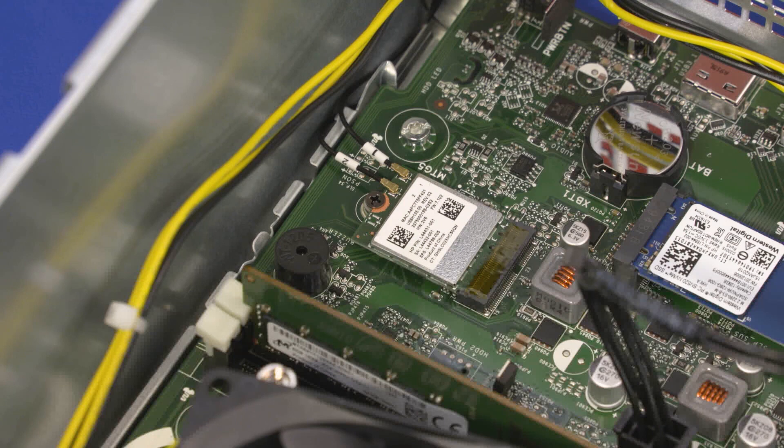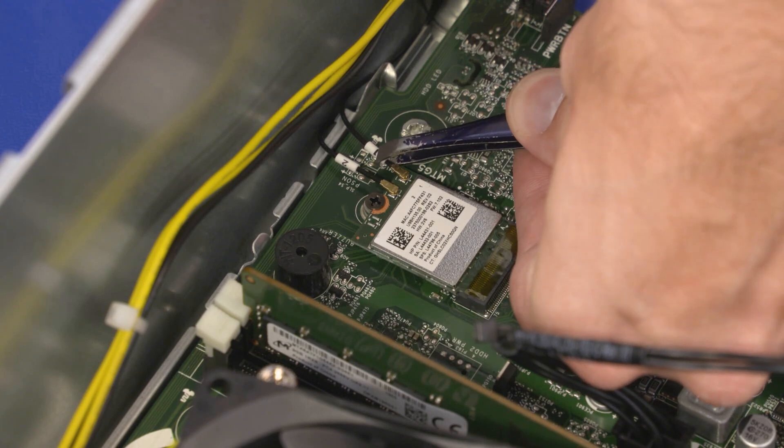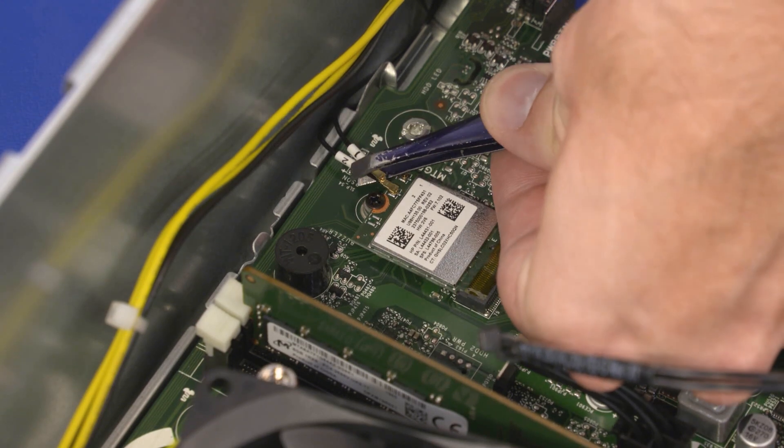Removal — Caution: Use care when disconnecting the wireless LAN antenna cables from the wireless LAN module. A damaged cable or connector can degrade notebook performance. Carefully disconnect the wireless LAN antenna cables from the wireless LAN module by grasping the connectors with a small pair of needle-nose pliers or tweezers.